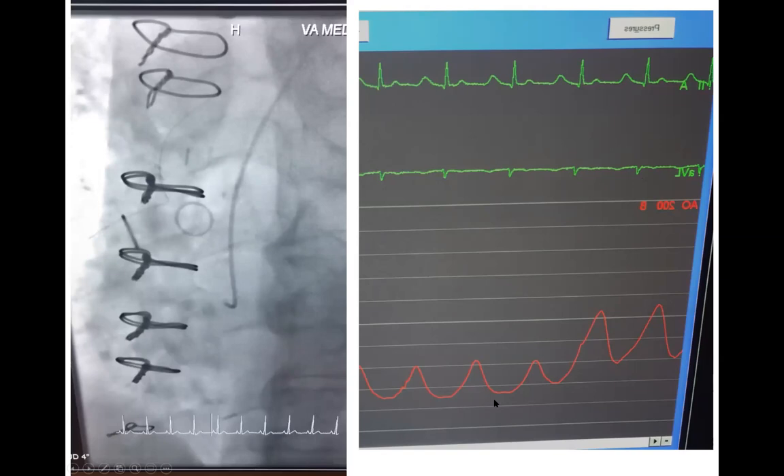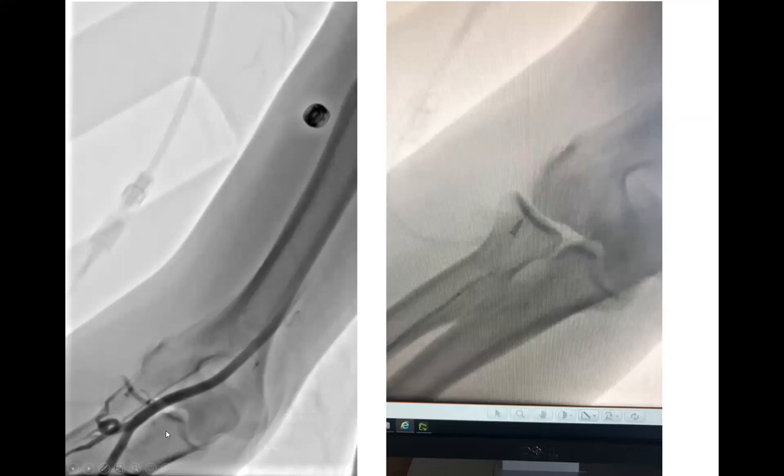This is another case from this week — a patient going right radial. We advanced the wire blindly and felt resistance in the mid-arm. We switched to a woolly wire and still couldn't advance. At that point, do not use a glide wire in the forearm — if you use a glide wire, it will slip anywhere and you'll get compartment syndrome and perforation.